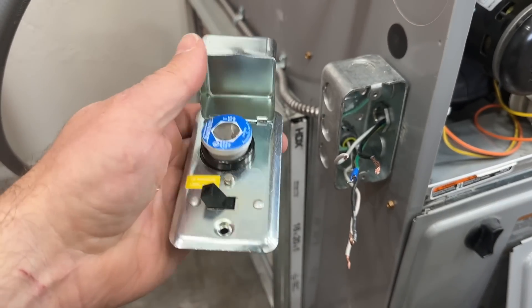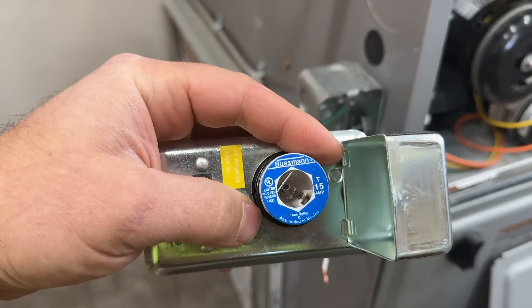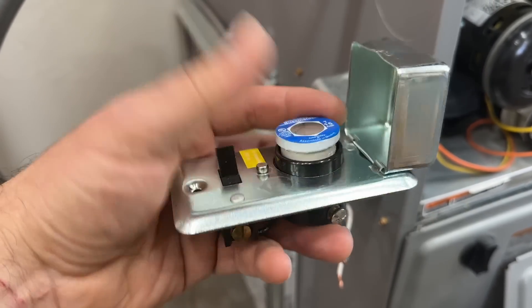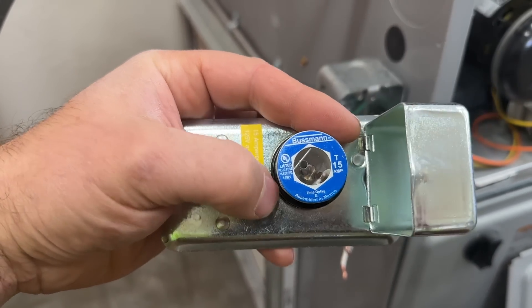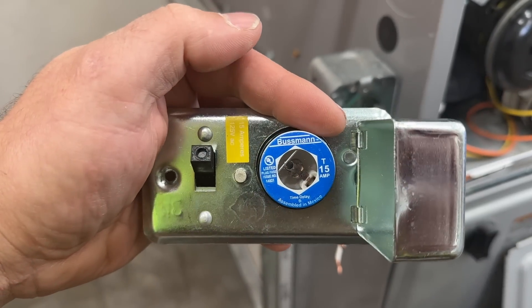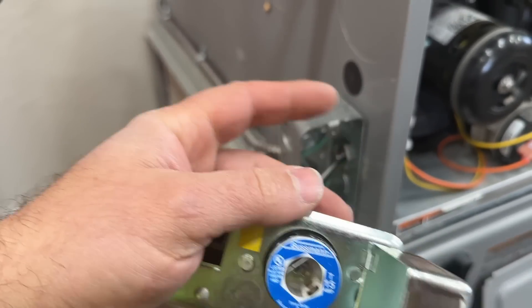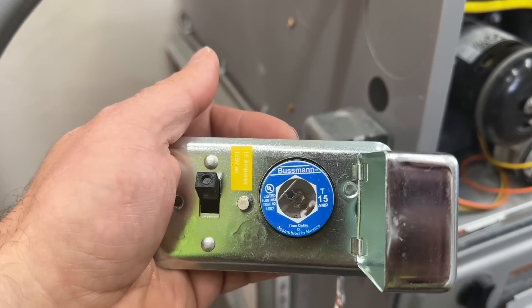One thing I want to mention: whatever size fuse is in here, you want to make sure that your breaker going to your furnace is the same size. So if you had a 15 amp fuse in this that you're removing and your breaker box was a 20 amp breaker, you would definitely want to change your breaker to a 15 amp. That's a really easy process — it should only take a couple of minutes. Just make sure your breaker matches whatever your furnace is recommended to be at, which is typically 15 amp.